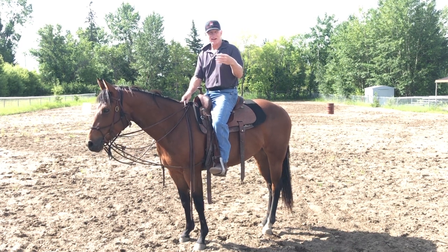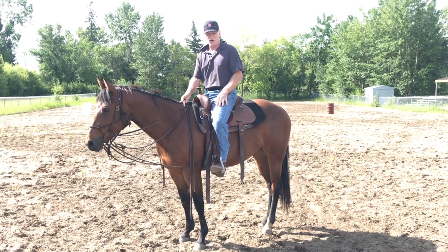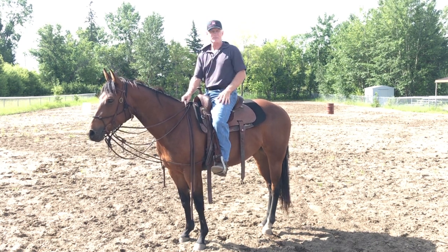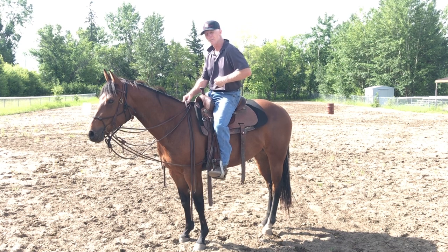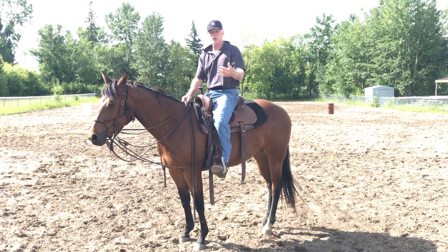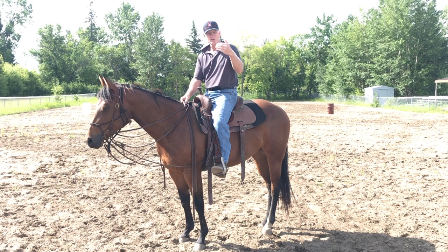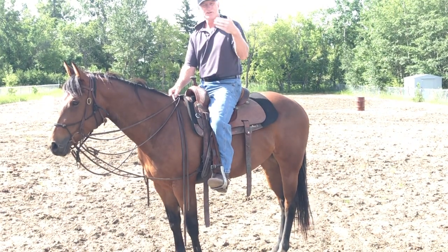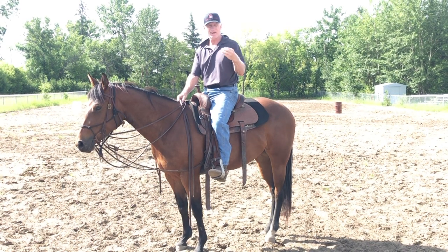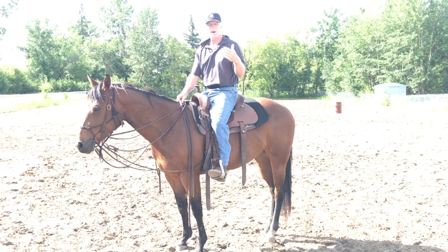The problem is I see people use a two-dollar spur and they don't use any phases at all, and they end up just pushing really hard. The horse never gets the message, and now the horse is leaning back at them because they're trying so hard to get the message across because they don't have a sharp enough spur. So don't be scared to use a sharp rowel spur, but just use your phases. If you watch my YouTube channel, you're going to see I talk about phases over and over — that has changed my horsemanship.